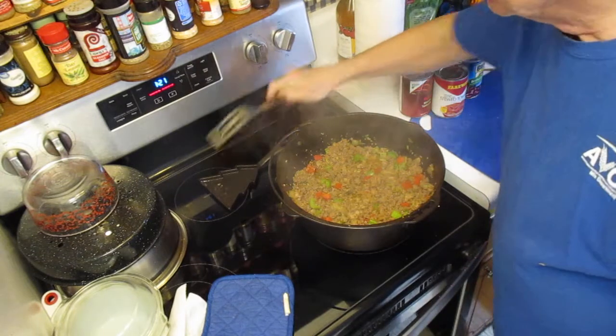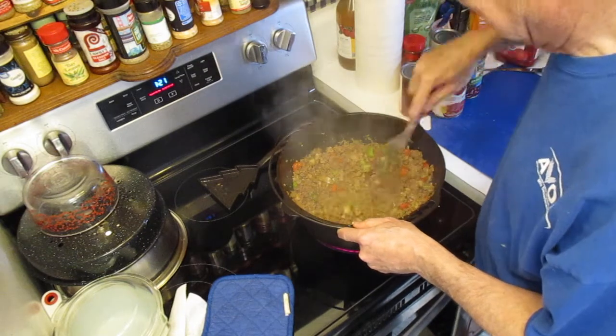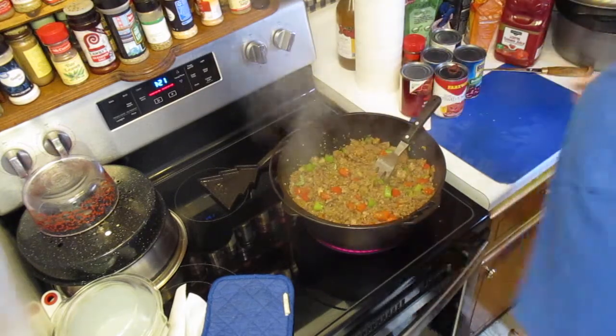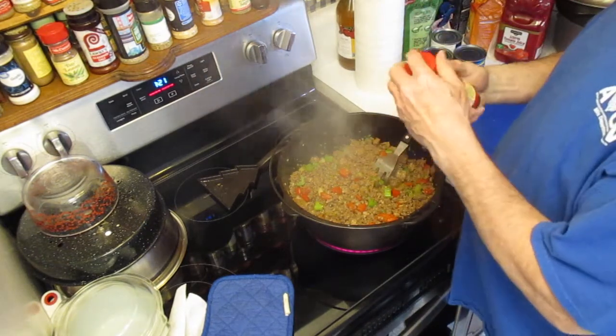I love it when you start to hear the sizzle and see the steam roll off of there. I can tell it's going to need more chili powder — let's go ahead and get some more in there.